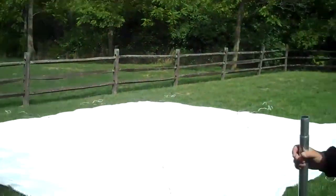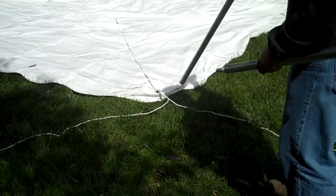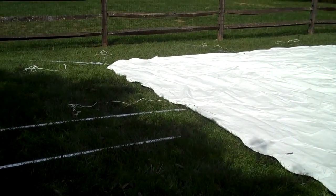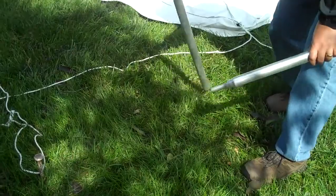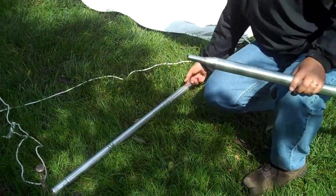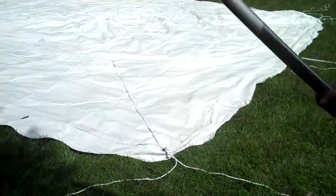We're going to talk about staking first because that's the first thing you're going to do. Once you've got the tent laid out on the ground, you're going to go around to each rope and drive stakes. The distance from the tent to where your stake is going to be can be measured using one long pole — just line it up with the edge of the tent and put your stake right at the end of the pole. It's a good guide, real simple, you don't need a measuring tape.